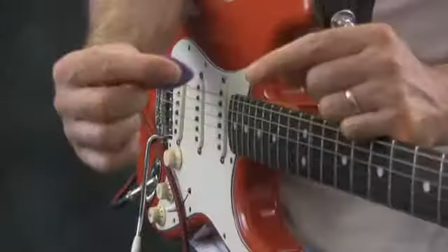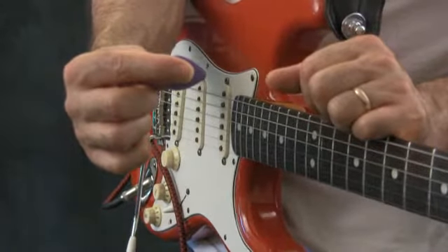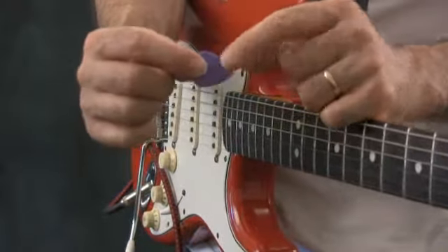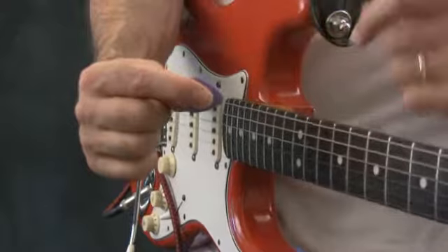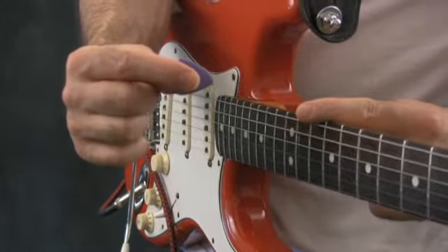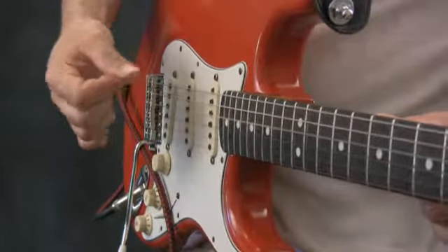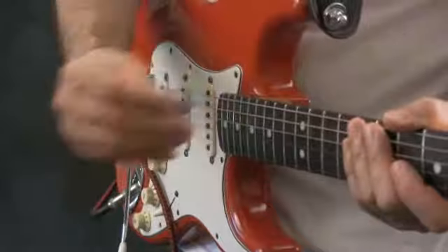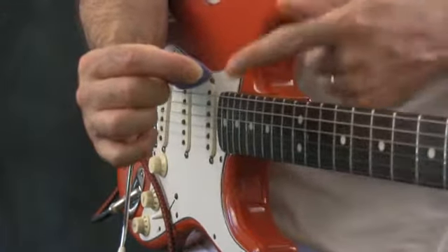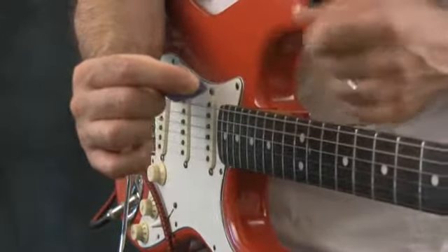Let's have a closer look at how I'm holding the pick. You want to essentially make the pick an extension of your finger. Notice that I've got the teardrop point of the pick facing the same direction as my finger. Notice that I've choked up on it — meaning I'm not holding it by the end, because if you do that as soon as you strum it's gone. You want to choke up on it enough so that there's just a little bit showing — maybe an eighth to a quarter of an inch sticking out past your finger.